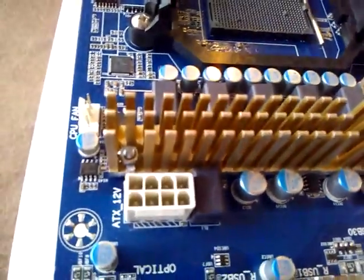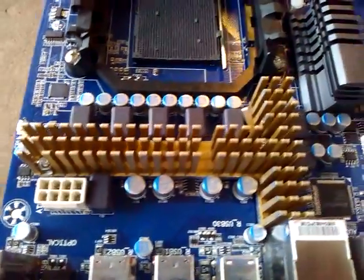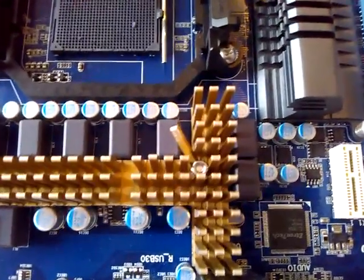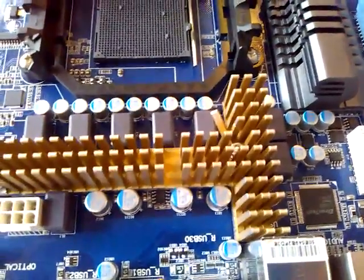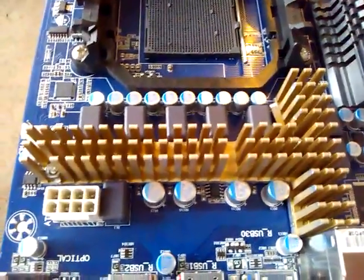You can see here that I've got the two screws now coming through the hole in the motherboard from the back, up through the heatsink and attached with two small nuts.